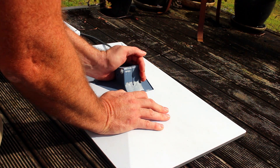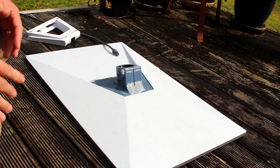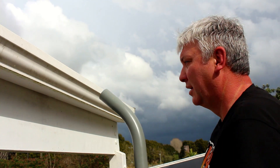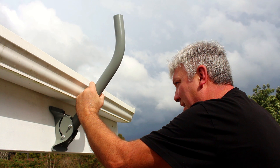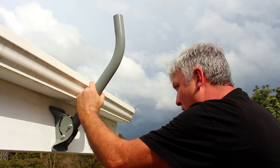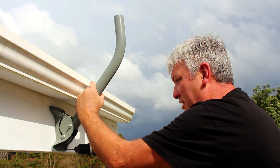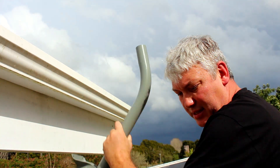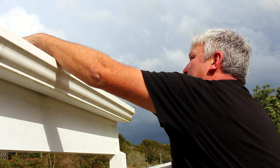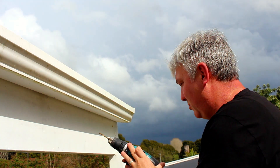Now we need to take this bracket and click it into place — just like that, done. I've just placed that up there and used the existing holes to put a pencil mark where I want to drill my holes for the screws. We'll just put that up there now and drill those holes.